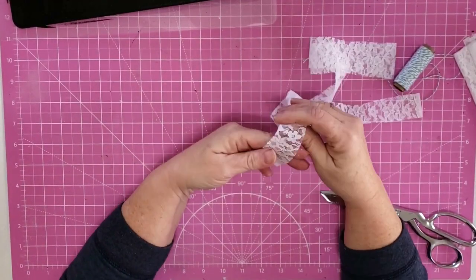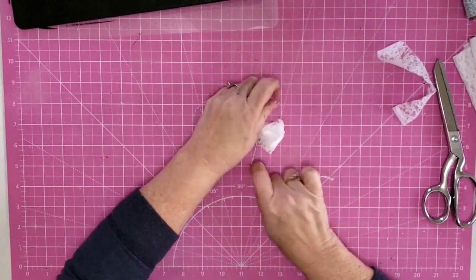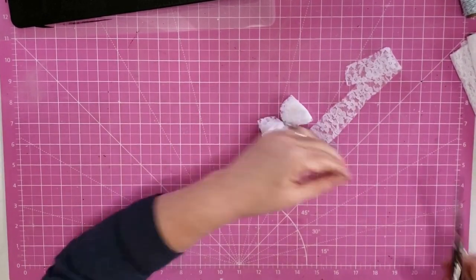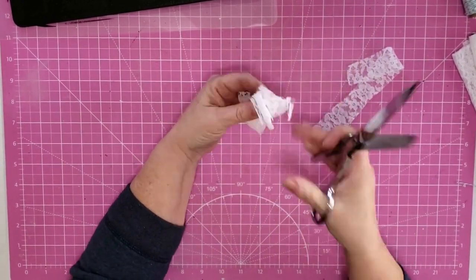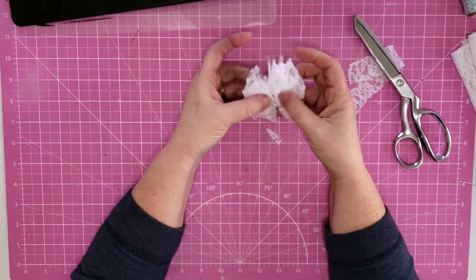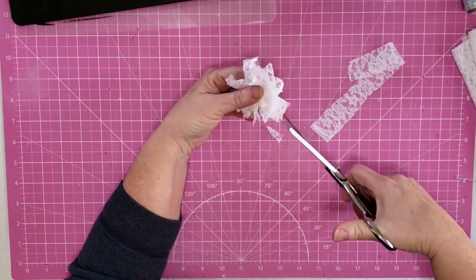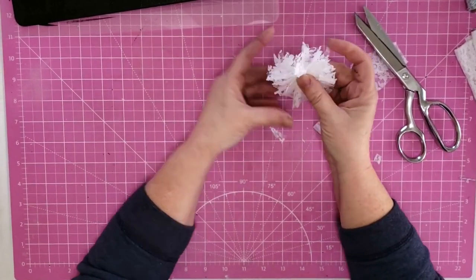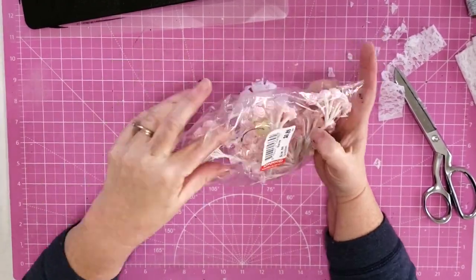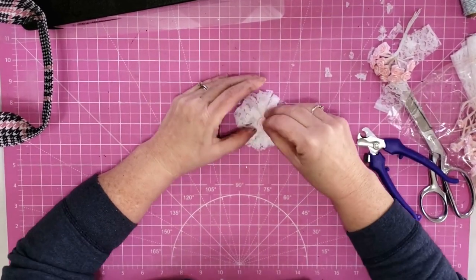Now I want to make some shabby flowers. I take my flat lace, cut off a strip, then wrap that around my hand about five or six times and slip it off. I take a piece of twine and wrap it around the center, tied off as tight as I could. You could also use little clear hair bands for this but I couldn't find mine after moving my craft room, so twine worked fine. I take my scissors, cut open those ends, pull at it and twist it around until I form it into a circle, then clip into it — the shabbier the better — and trim it around to make it a circle. Then I take some of those little pink roses from Goodwill and clip off three from the wires, using hot glue to attach them right to the center of my little flower.